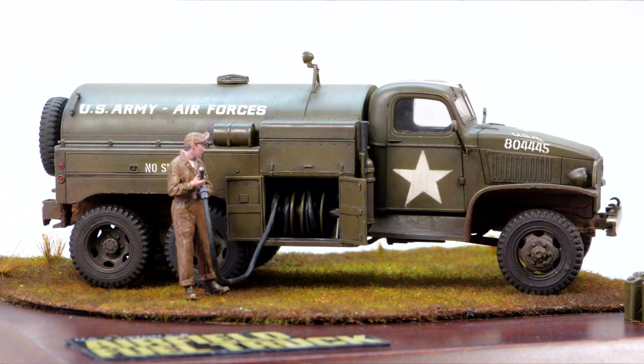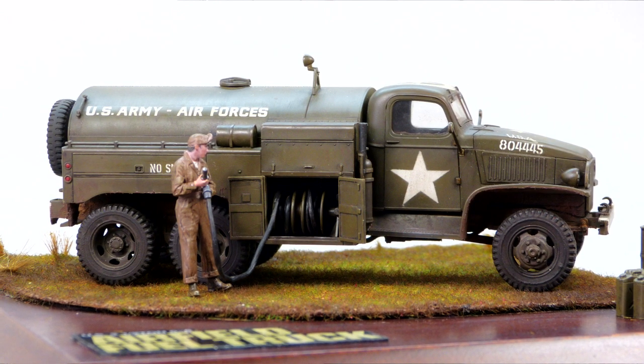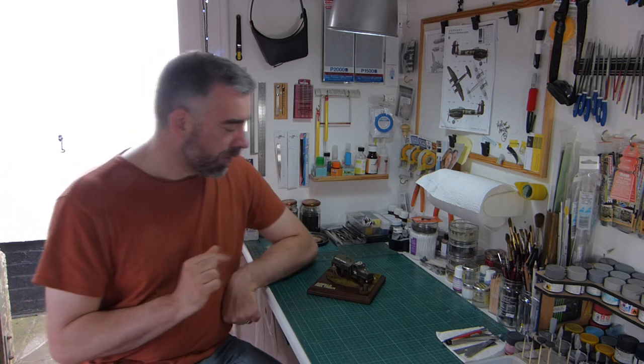What can I say? It's a Tamiya new tool, and like I said in the review video, when you've got those three words in the same sentence, you're generally talking — if not perfection, then fairly close to it. This one was fairly close to it. I could spend the next 10 minutes extolling all the virtues of this kit, but I'm not going to do it because you already know what they are.